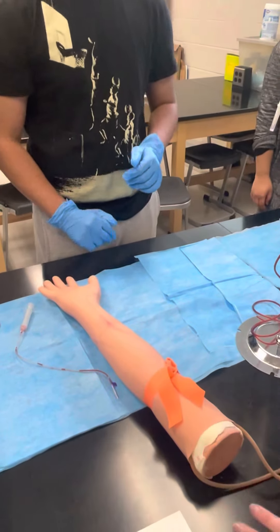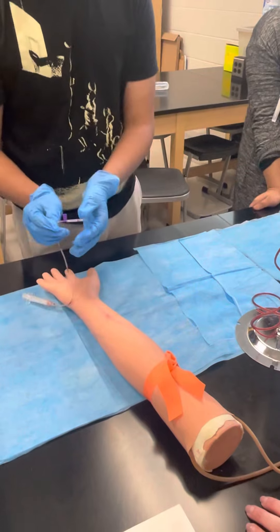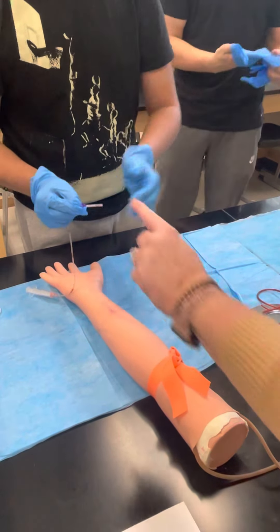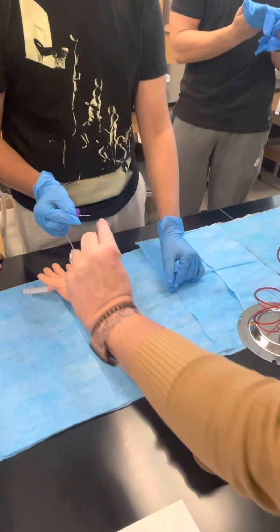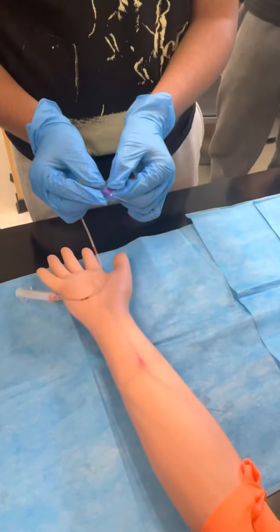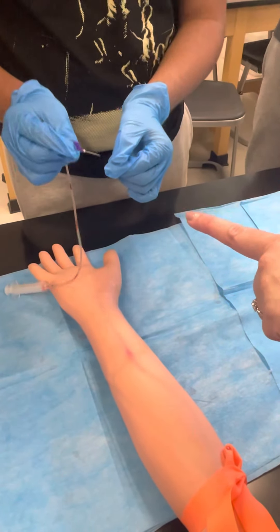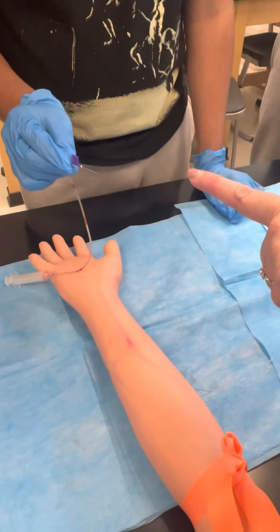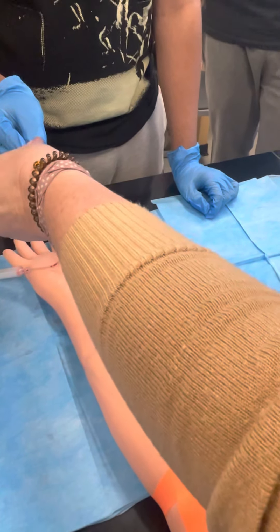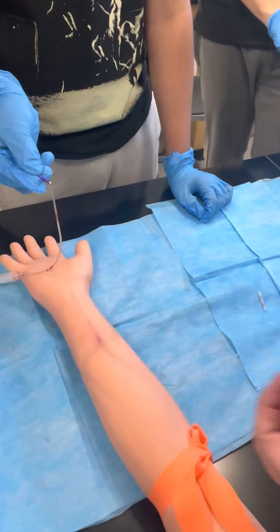While he's getting those, I'll walk you through. You're gonna take the cap off of your needle carefully — don't touch the needle, just pull the cap off. Now the bevel of the needle, or the opening of the needle, needs to be facing up. Turn it even a tiny bit more — it's gonna make it a lot more comfortable when it goes in the patient's skin.